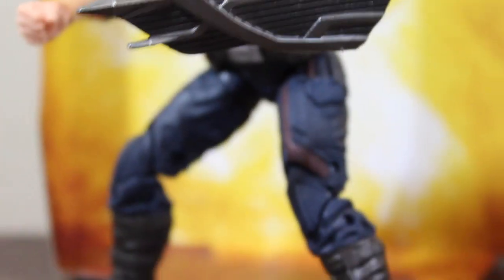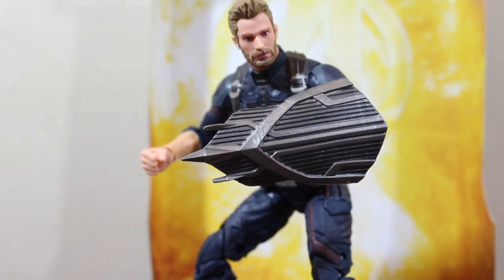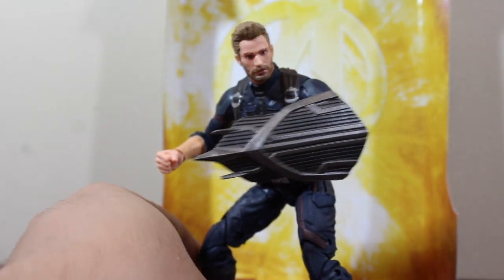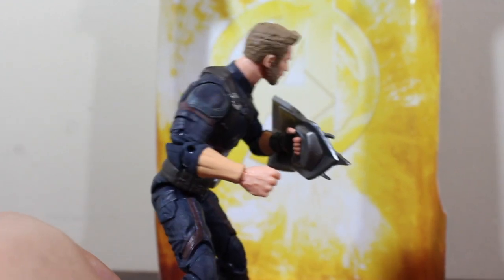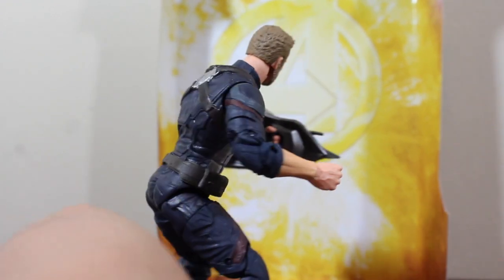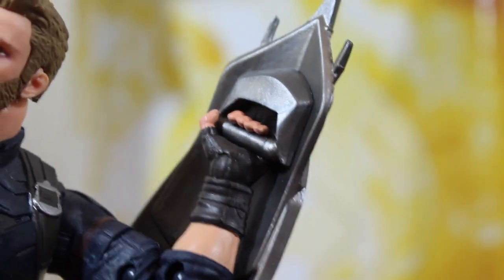Here he is with his Wakanda shield. I don't know if it's supposed to be this big — from the trailers we saw they were kind of smaller, and there were two of them. I don't know if those shields can be united to make one, but it looks really great.